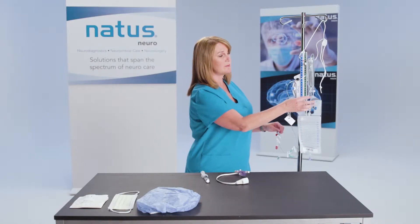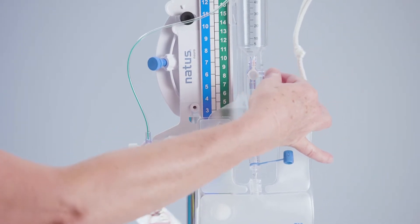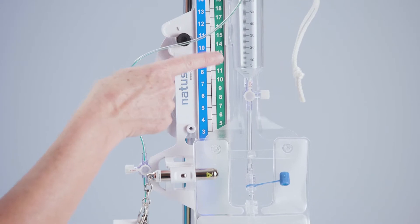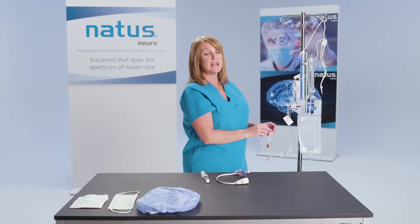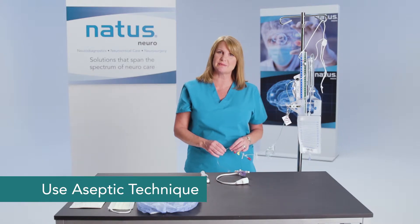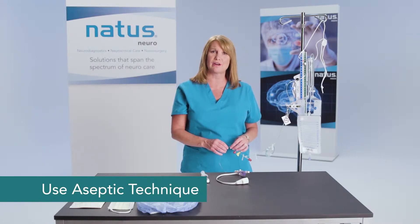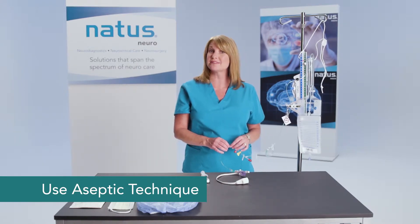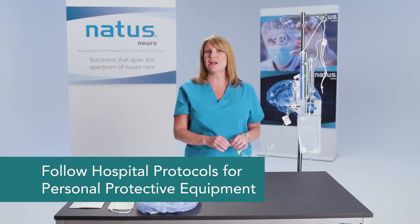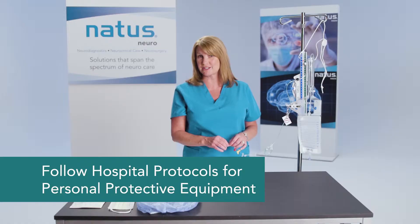I also want to check my fitting at the base of the burette and make sure that my stopcock is off to the burette. This is a good time to remind you that we really want to use aseptic technique when setting up our external transducers and priming the system. You'll want to follow your hospital protocols and make sure that you have your appropriate personal protective equipment, including sterile gloves, available.